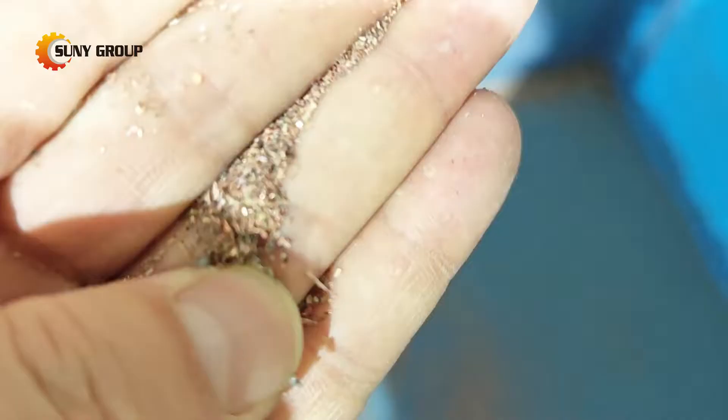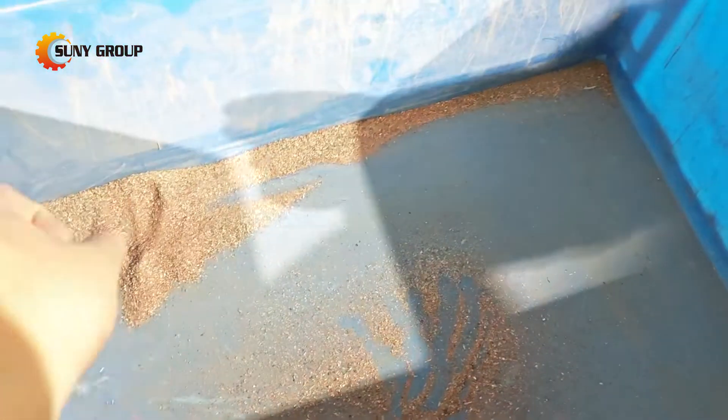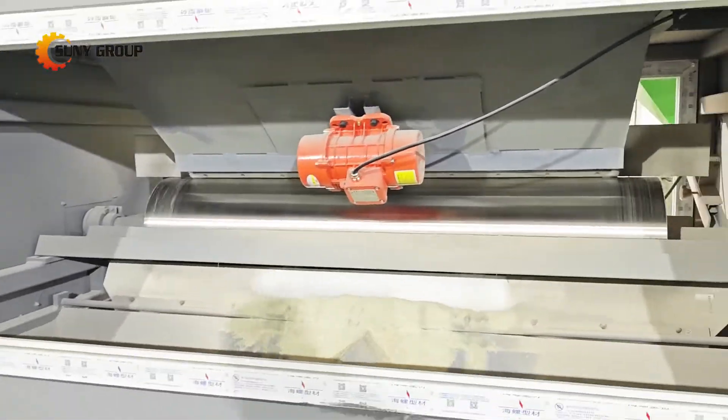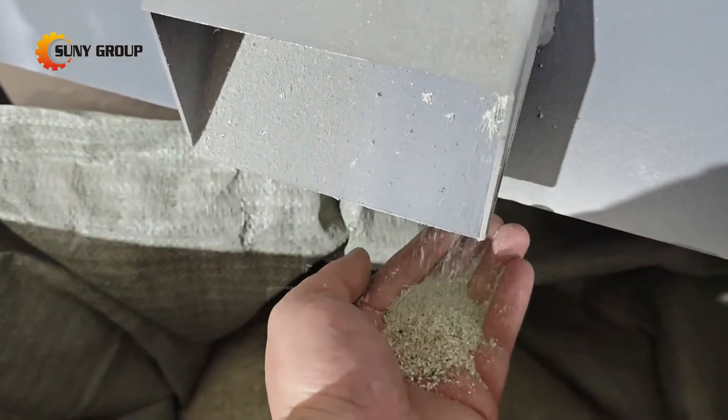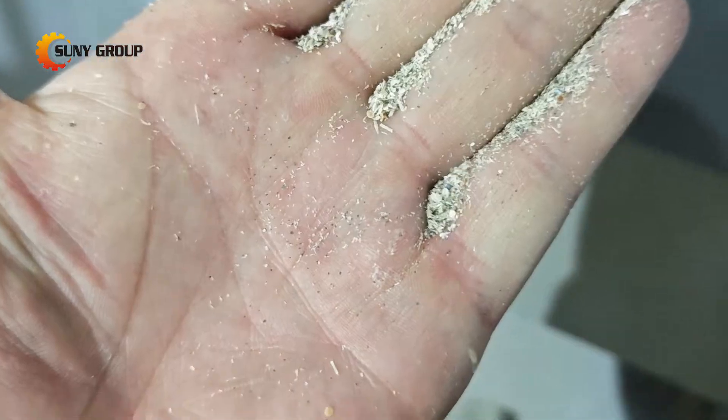By the end of this process, what was once electronic waste is now a source of valuable raw materials. It's a perfect example of how innovation can turn trash into treasure. Recycling PCBs isn't just about recovering valuable metals — it's about reducing e-waste, protecting the environment, and creating a sustainable future.